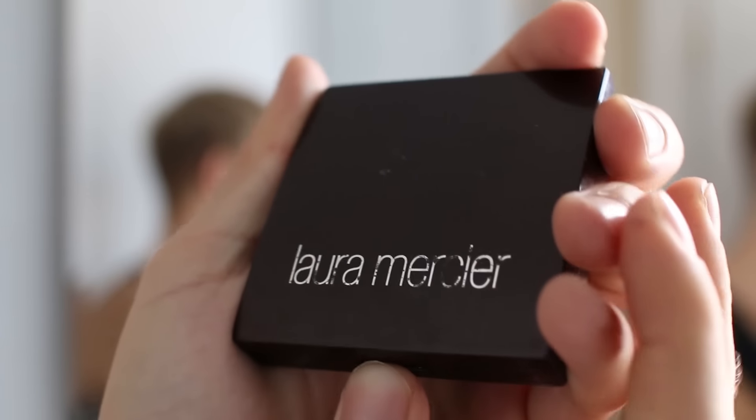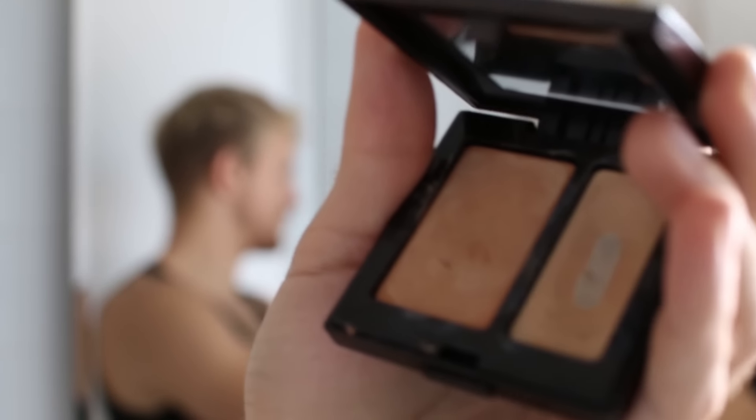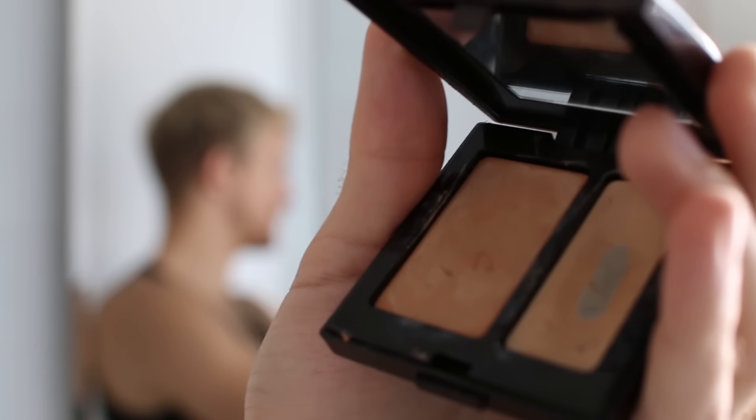Step 2: Get the makeup. This is the Laura Mercier two-tone concealer I've been using for over a year and there's still tons left. The link's in the description to find it on Amazon.